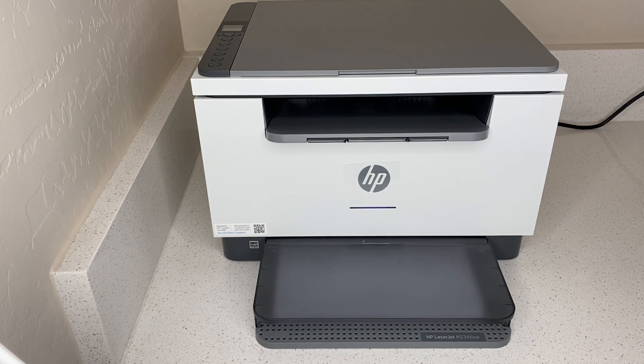Let me point out some special features that this HP has. There is an HP app, and you can easily print from your phone, copy, or scan. It also has a smart feature, and this smart feature keeps your printing up to date. It fixes any issues automatically, and it keeps itself connected to Wi-Fi.